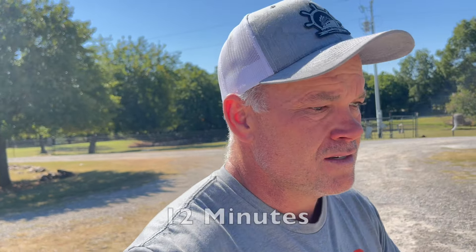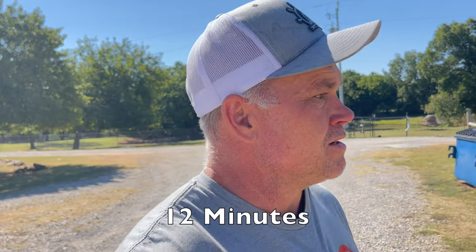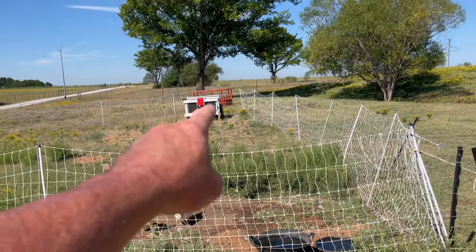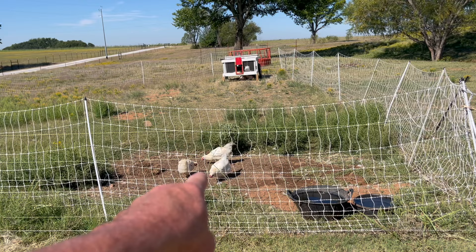I don't know how long that took but it did not take very long. Hopefully I didn't leave the water running — I think I turned it off. That may have taken 15-20 minutes. All right, these chickens are good y'all — they're watered up and eating a little bit of what's left. The rest of them are over there in the shade.